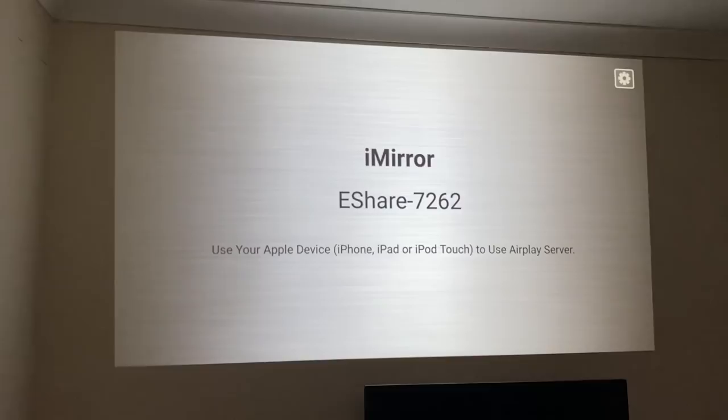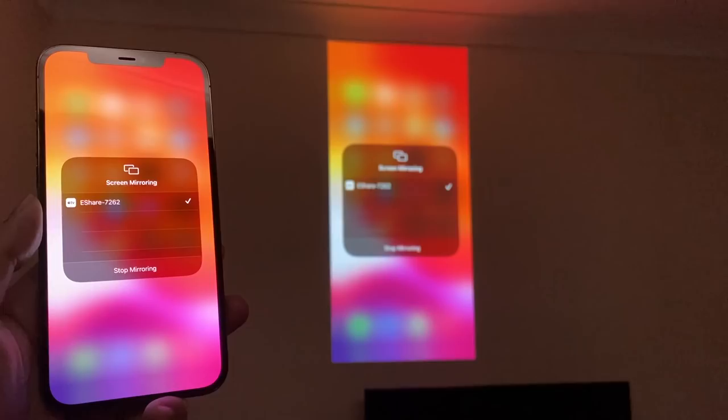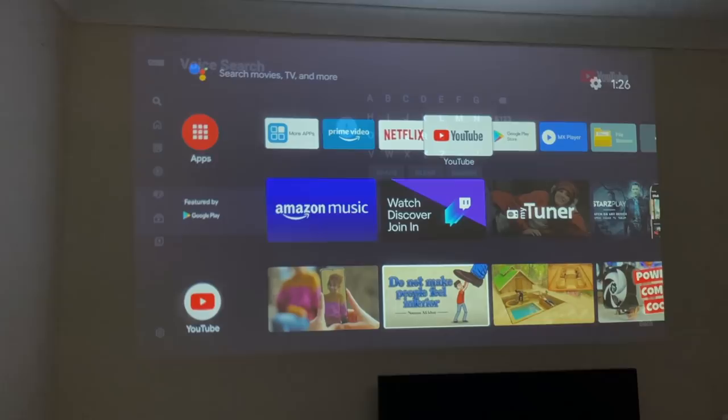Testing screen mirroring — it says to use an Apple device with AirPlay. Using my iPhone 12 Pro Max and selecting the screen mirror option, it shows up as 'eShare 7262'. Tapping on it successfully mirrors the iPhone display with minimal lag. There's also a 'More Apps' section that provides a minimalistic app store for immediately downloading the most popular apps.